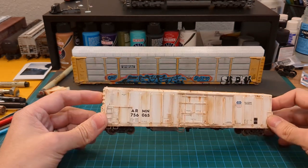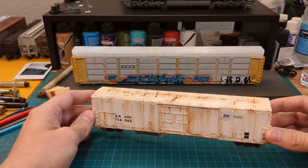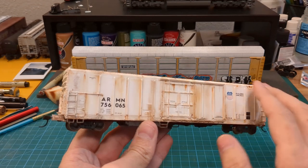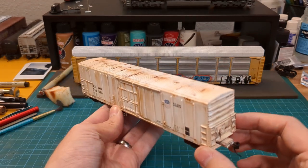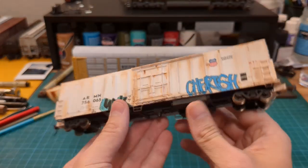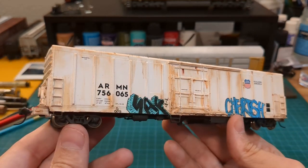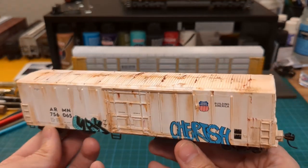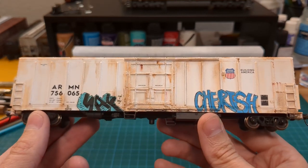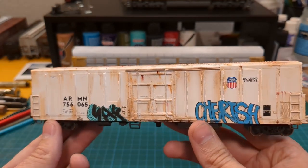First up is this Walther's Mainline reefer car. I picked this up at the Austin train show for a pretty good price — I don't have anything like it, so I thought it'd be fun to get it and weather it. It's just a big blank white canvas, so I tried my hand at roof weathering. This one has some graffiti on the side based off of photos I've seen online.